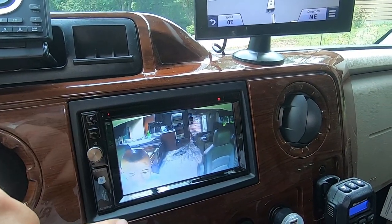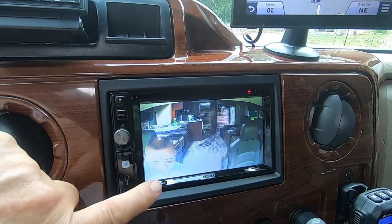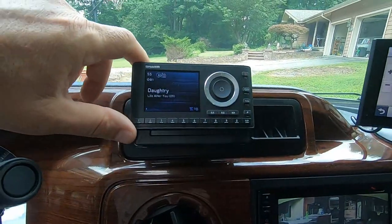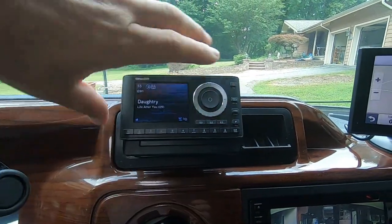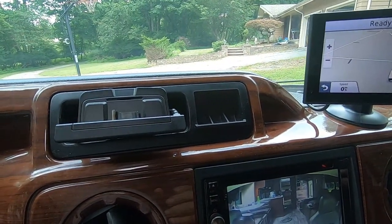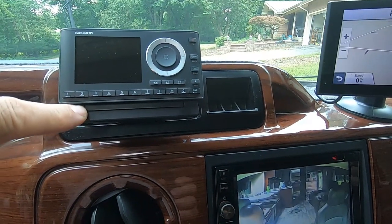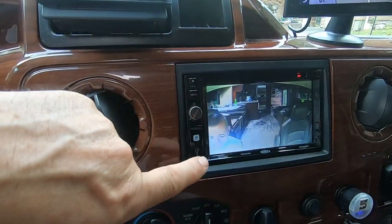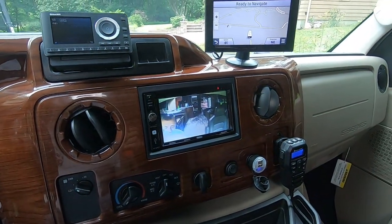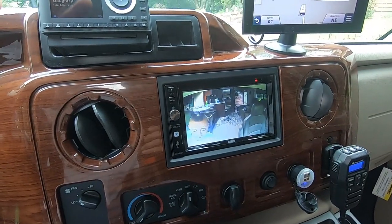I did not get the Sirius XM directly into the Jensen. You can do that — this comes with a kit. But the problem is I can only listen to it when I'm driving; if I'm parked, I can't listen to Sirius on the coach radio. So what I did is I bought two car kits with this radio. I can take it off when parked and put it on the coach radio, and when I'm driving I just attach it to this car kit. Everything I have here is hardwired — I hate wires hanging in front of everything.